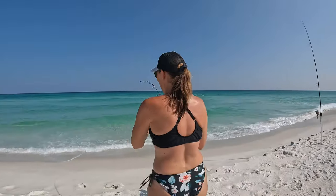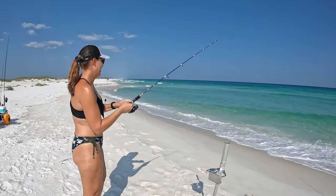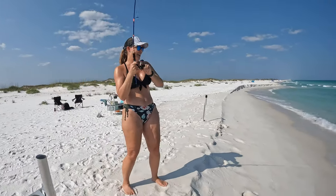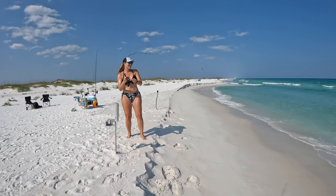You have no idea how happy I am right now. You want to bring him in? No — you catch the fish, I'm gonna go down there and land him. I will not let him get away. Oh, it looks like a nice whiting! It's a nice whiting, see him coming in on the runt rod!